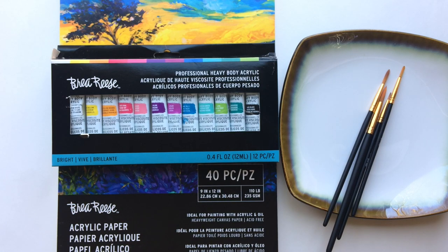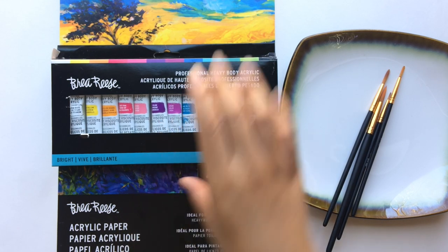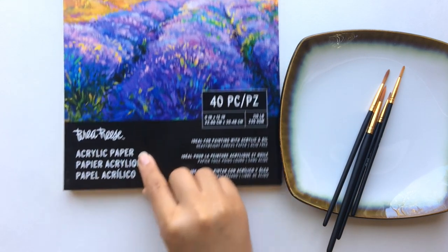Hey guys! It's Candace here with Briarise, and I have a video for you today where I will be showing you how to use acrylic paints along with some acrylic paper that Briarise has.